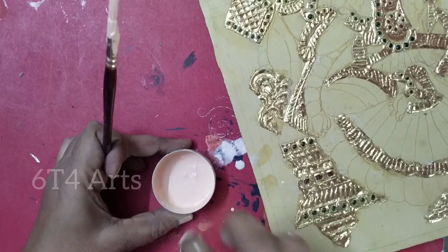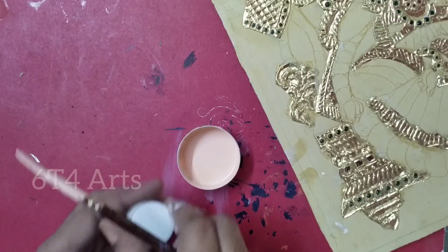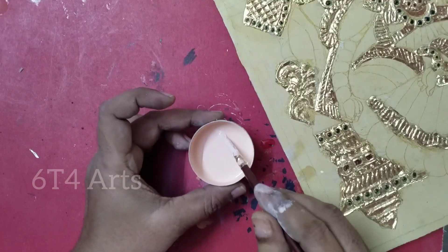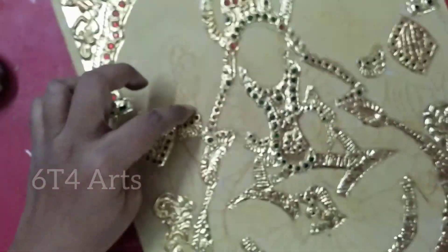First, I will show the skin tone color. This skin color is a bit dark, but I will mix in a little white color. I will show the dark color alongside the lighter version. So I will mix a little white color and a little water.